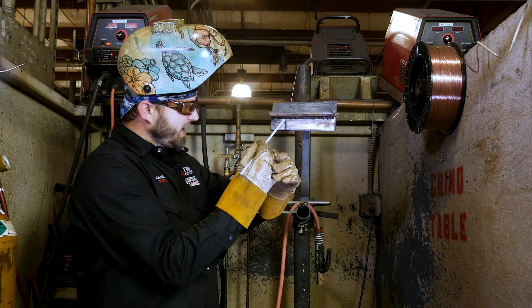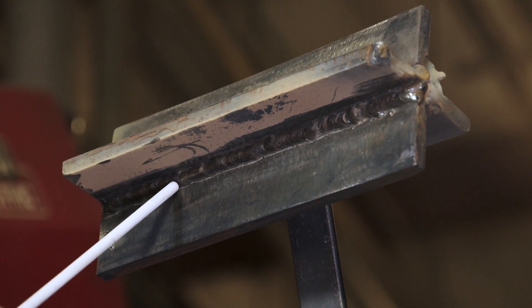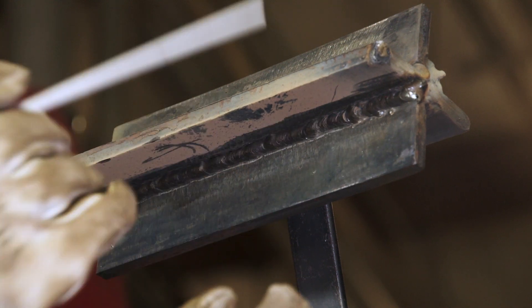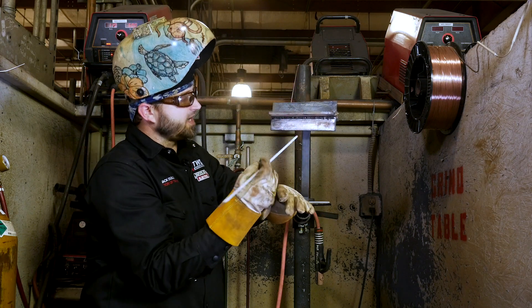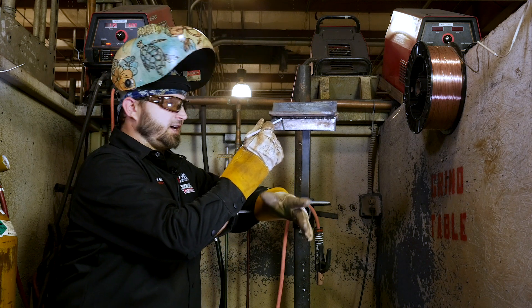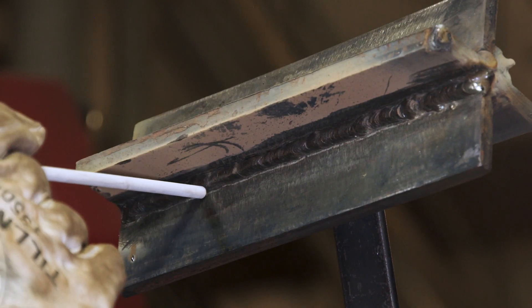When we run our second pass, we're going to focus in right on the toe line here. On this one, we're not so focused on the top as much as we're just trying to make a nice bead right along here so we can build ourselves up to get the nice 45 on the overhead. This angle is probably about a 30 degree, maybe something like that. And we're going to run it right on this toe line.